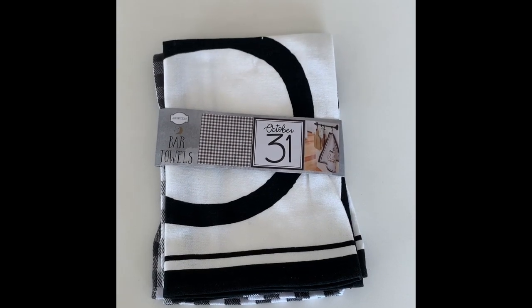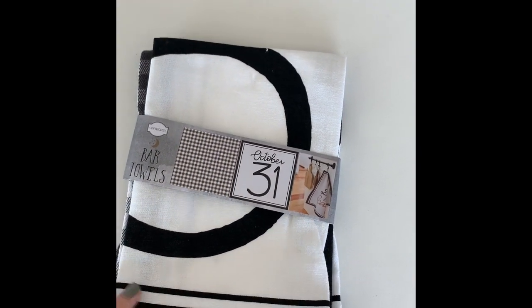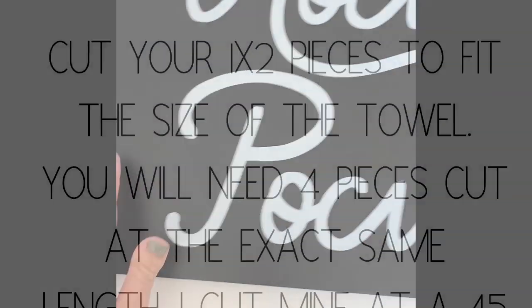This is from the dollar spot in Target. I got these towels — I'm not going to be using them as dish towels — and then I also picked this up.